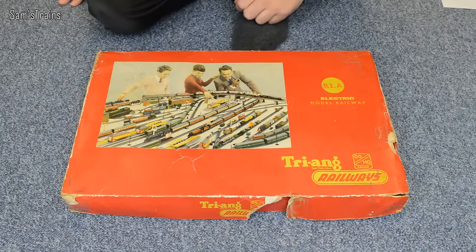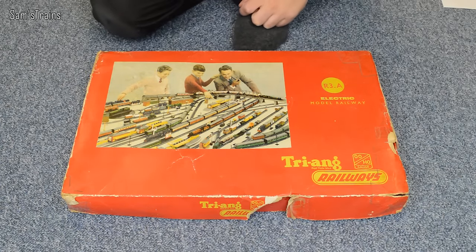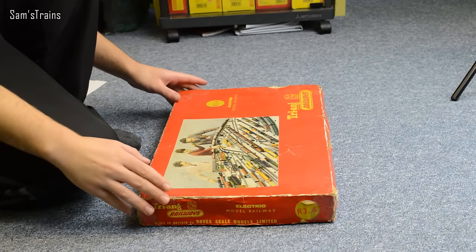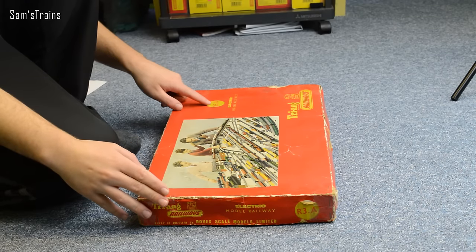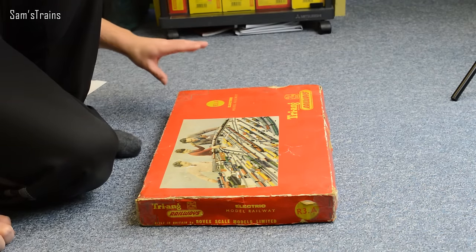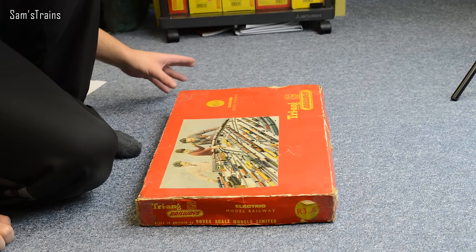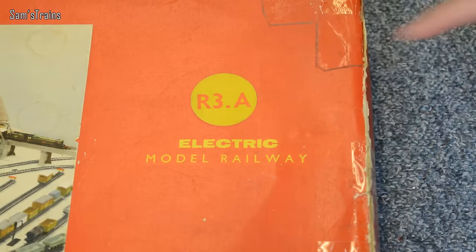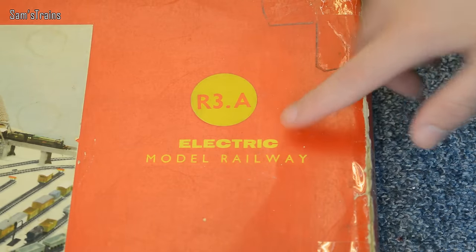Hello there everybody, Sam's Trains here and welcome back to the railway. Today I've got something a little bit different for you because I'm going to be revisiting the R3A trainset. I say revisit because about three years ago I did unbox this on the channel but I didn't do a very good job of it, so I thought today I would try and be a little bit more professional in the unboxing. So yes, R3A, Triang trainset.